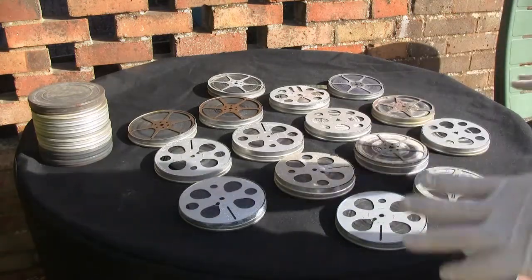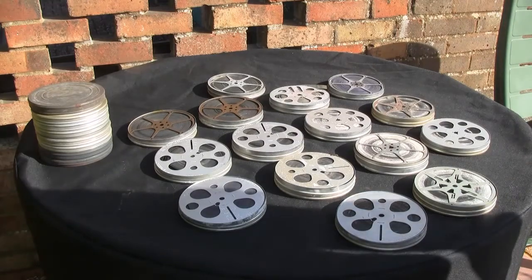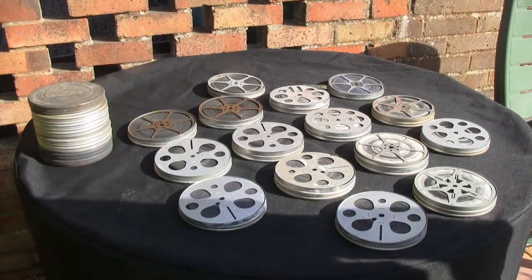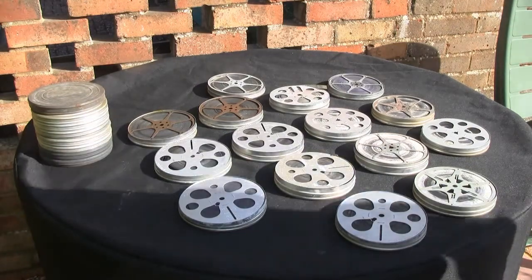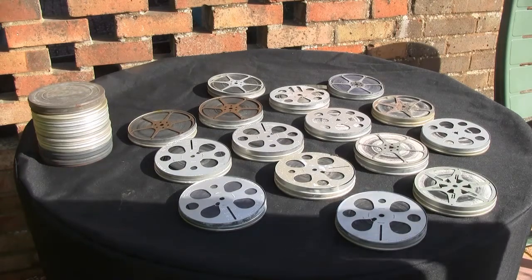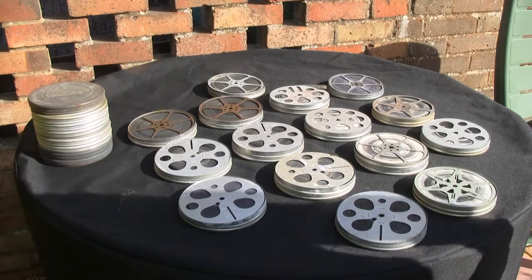We've got the films all spread out today in an outside environment. The penicillin is quite evident, certainly on the reel that we've just shown you. We don't want to be breathing that in in an indoor environment, especially with the microparticles that will disperse once the cleaning procedure starts to take place. It's better to do it outside and get rid of the microparticles before getting them cleaned.